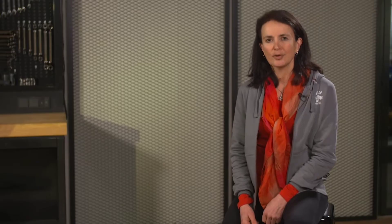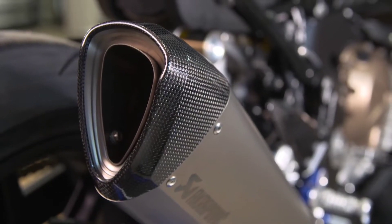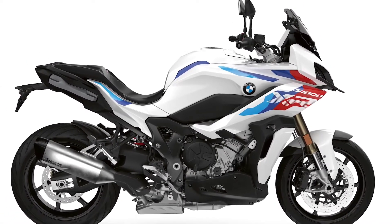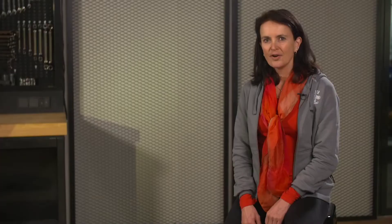What does it mean for you? Apart from the sportiest color, you get M forged wheels, windscreen sport, M endurance chain, sport silencer, M sports seat, a black tank cover, and M lightweight battery. To make it brief, the S1000XR is not only a serious eye-catcher but has a lot to offer behind its stunning looks.